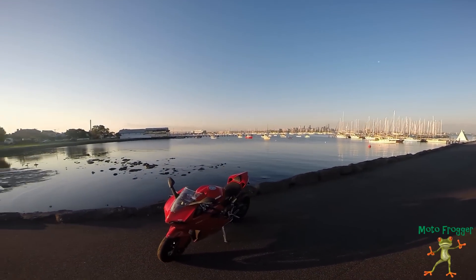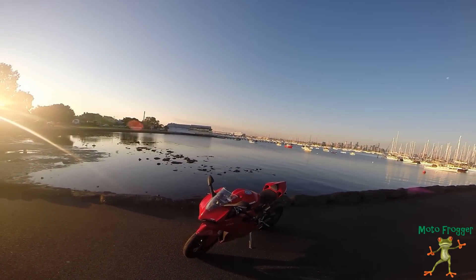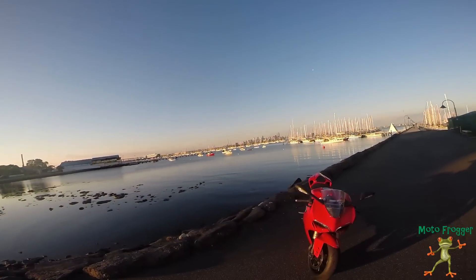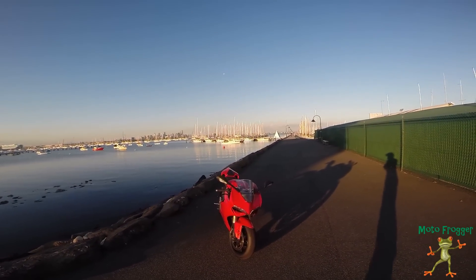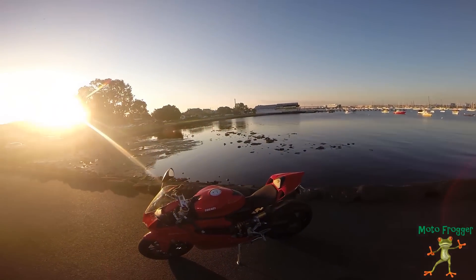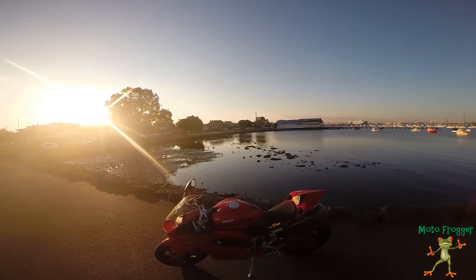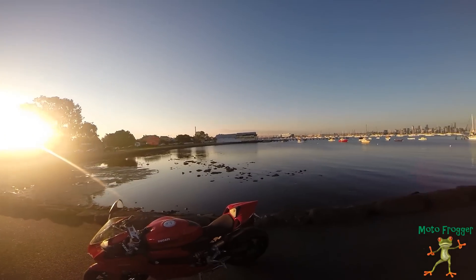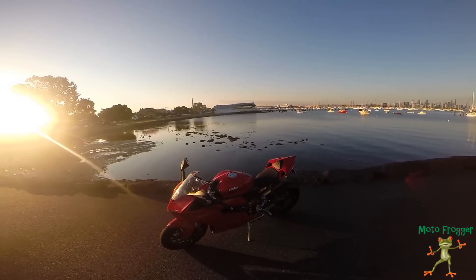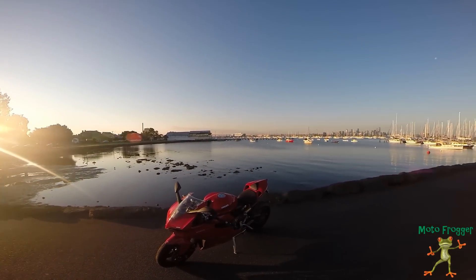Hey guys, just Motofroger here with the first vlog. Just wanted to do a vlog review on the Ducati 2014 Ducati 1199 Panigale. I'm here down at Williamstown Beach in Australia. I've owned it for about six months and I've put about 9,000 Ks on it. I'll be going through the good things and the bad things, comparing it to the other leader bikes like the S1000RR and RSV4, why I bought it, and the things I don't like about it.